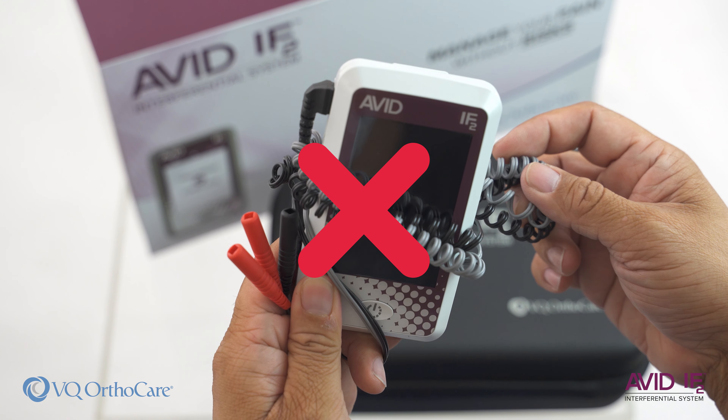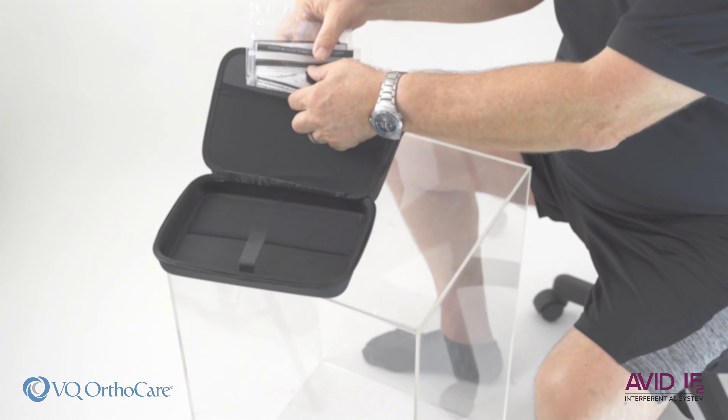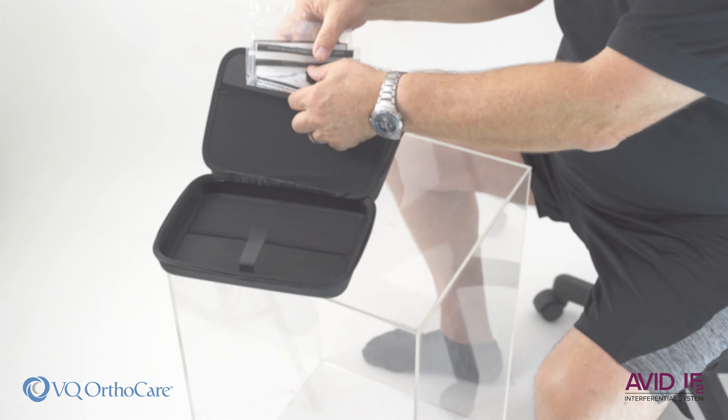If there is any gel residue from the electrodes on the skin, use the adhesive remover wipes to remove it. Disconnect the lead wire when not in use and place the device and lead wires in the carry case for safekeeping.